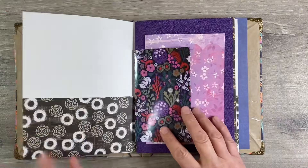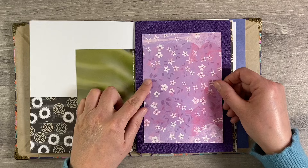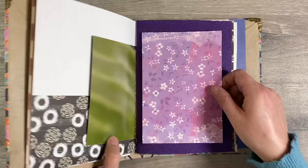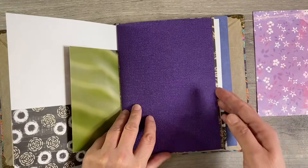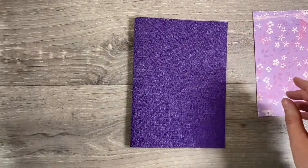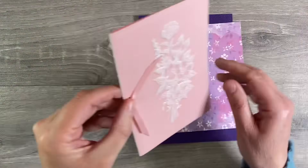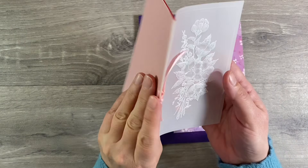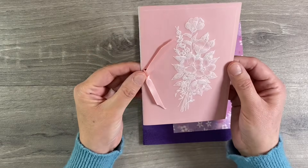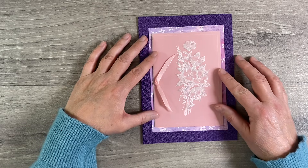Sticking with the purple theme, I want to work on this page here. I've pulled out this piece of scrapbooking paper, and this was one of the ones that was gifted to me by my friend Pam. Let me just take this out of the journal again to work on it — so much easier. For a focal image, I want to use this card here. Isn't it beautiful? This is embossed on vellum — I think it's something I picked up from the scrap store and thought it was absolutely beautiful.